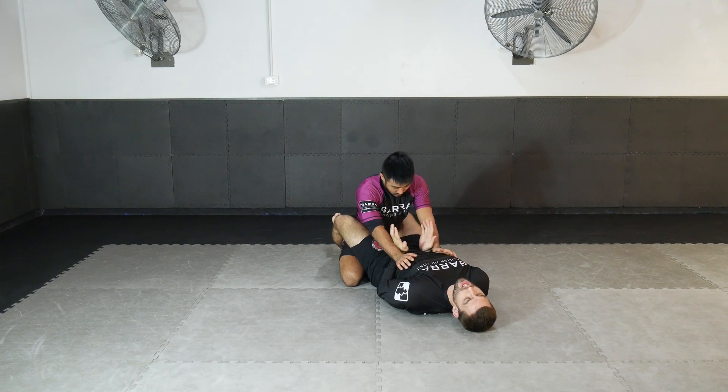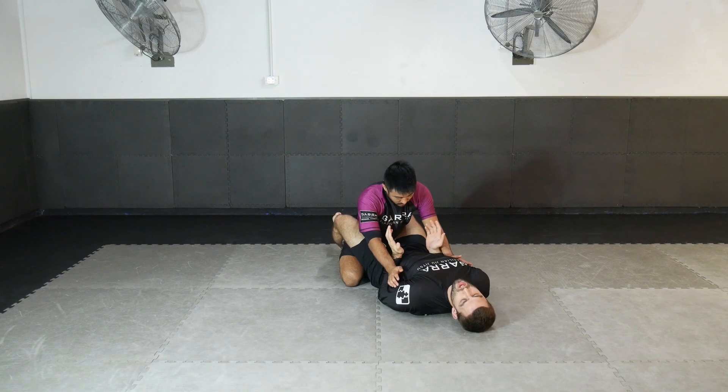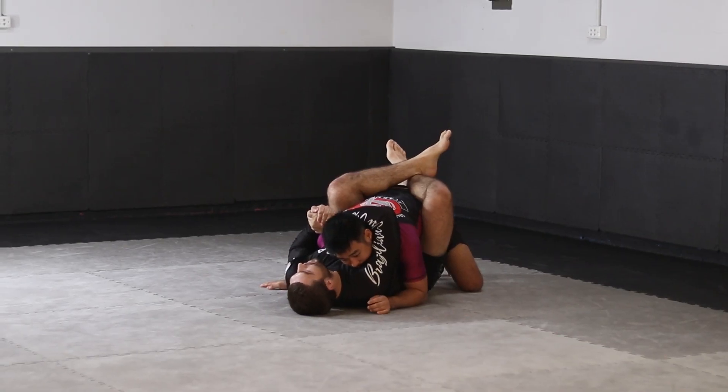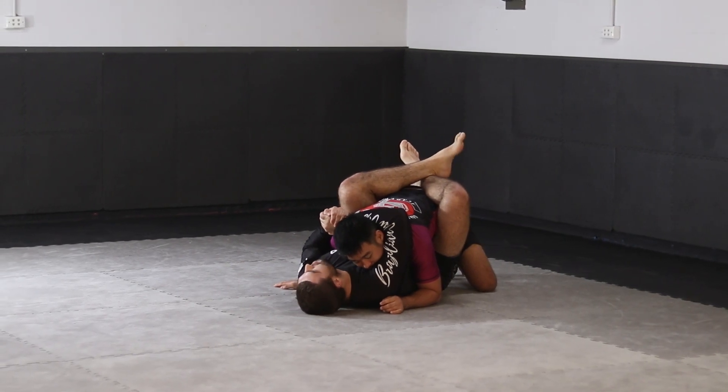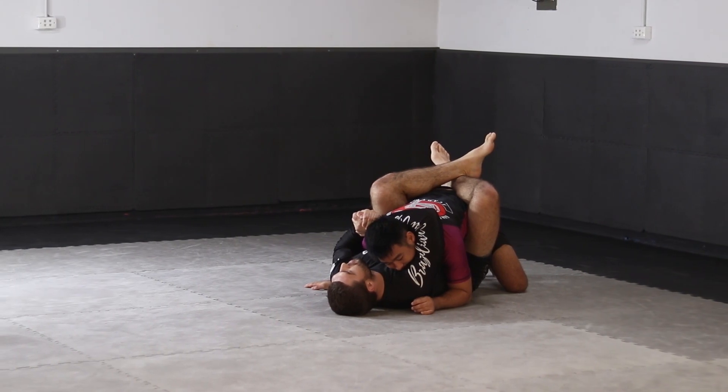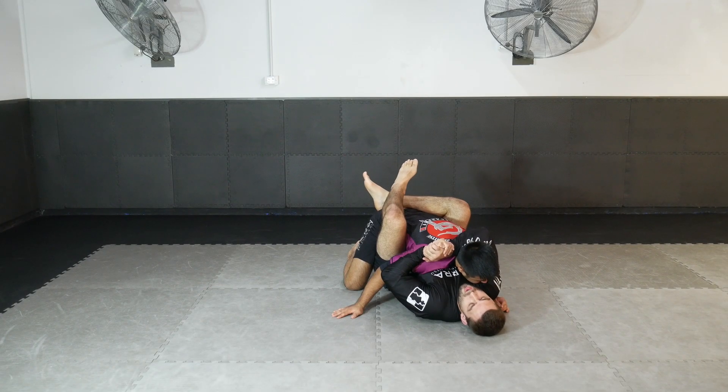I remove his wrists from my body, and the moment his wrists are no longer posting on my body, I drive my knees to my chest and capture him. In this position I've attached my body to his neck and shoulder line. Now we're going to look at transitioning to a standard belly-down or rolling armbar attack.